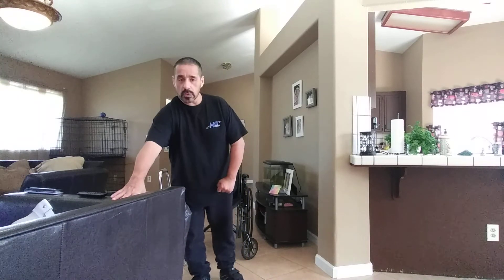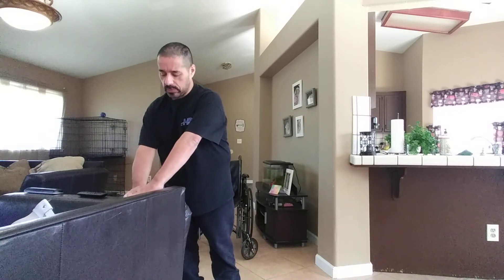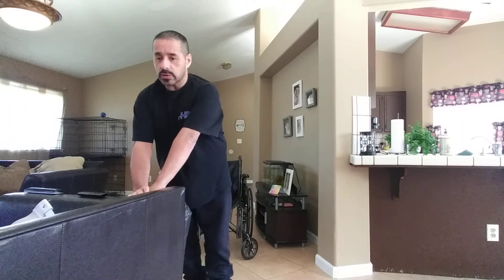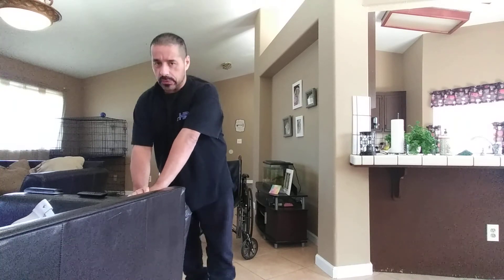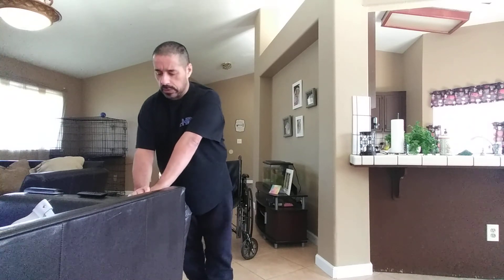Let's go ahead and do one more set of calf raises. Hands both together on the couch. Always try to stay positive — in a positive state of mind, you will get through this. One, two, three, four, five, six, seven, eight, nine, ten, eleven, twelve, thirteen, fourteen, fifteen. Those are the calf raises — they're going to help with strength, like for transfers when you're sitting down.